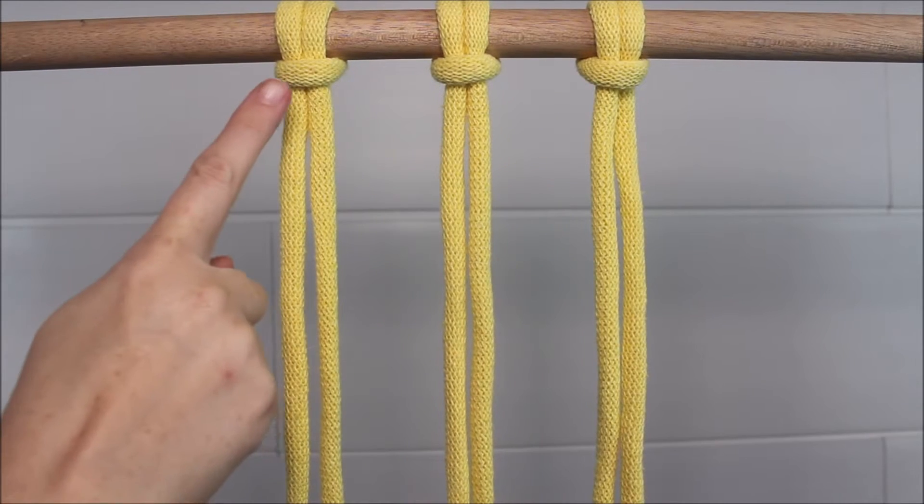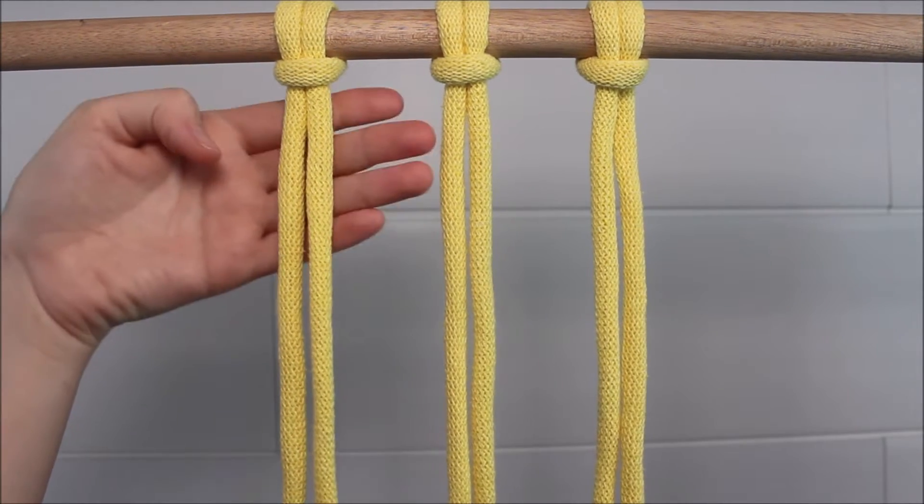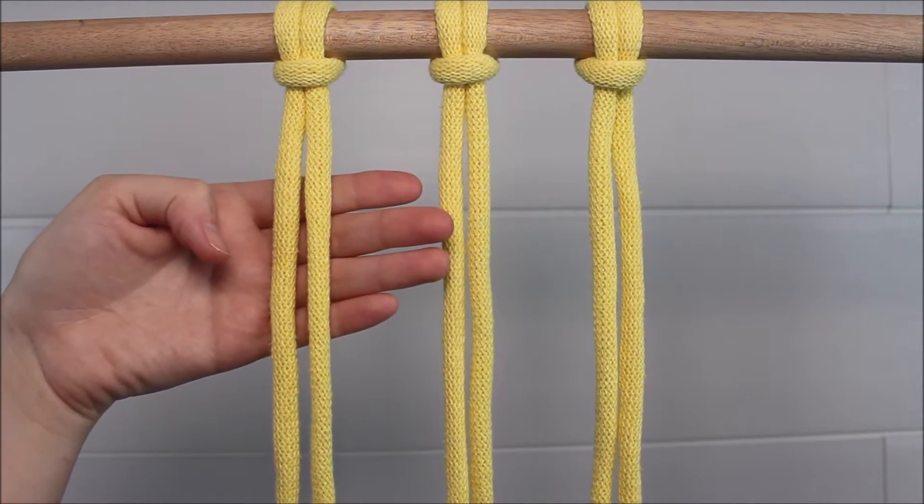To begin, I just went ahead and attached three cords to my dowel rod with a lark's head knot. Now I'm going to work with the two ropes hanging down here on the left side.